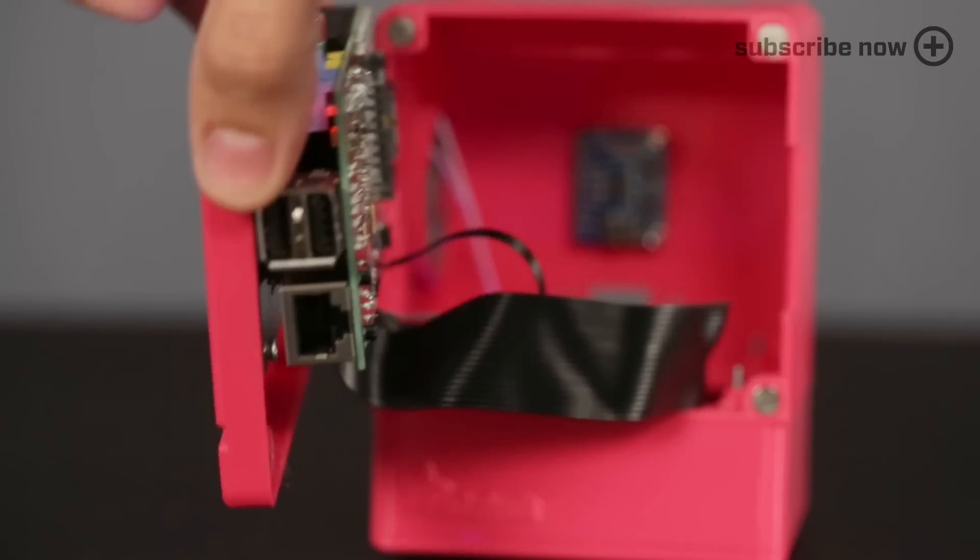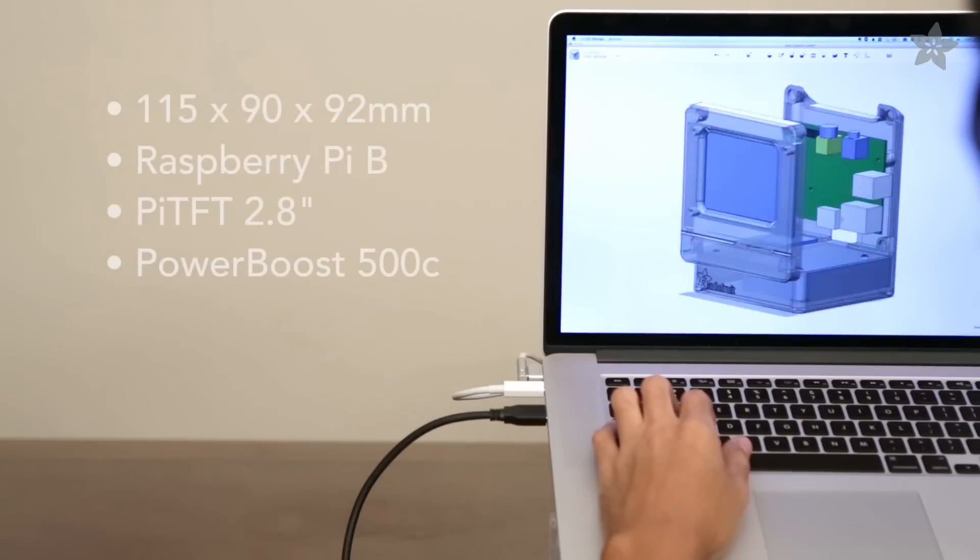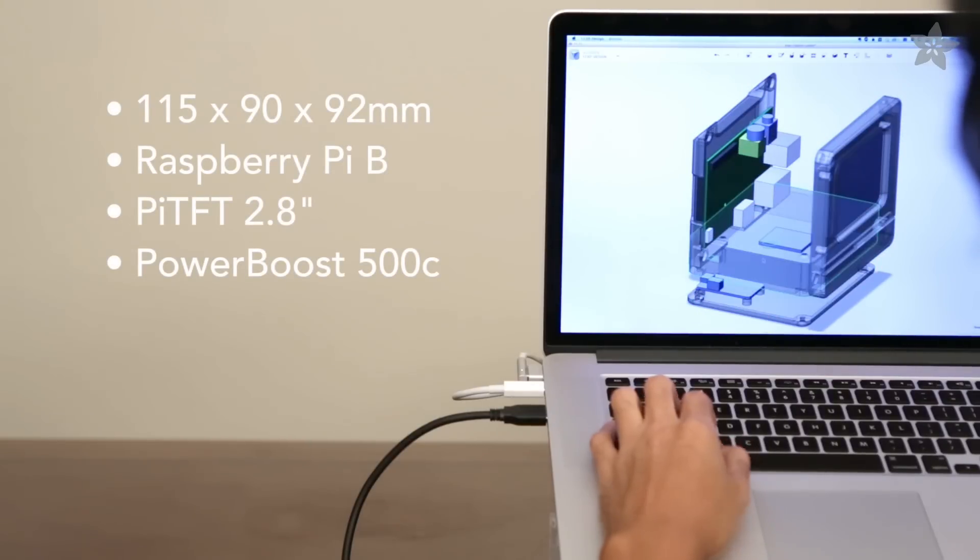The front panel easily detaches from the enclosure using magnets. This DIY build lets you boot into Mac OS 7 and run classic Mac apps like Mac Paint. The open source design is free to download and available to customize using CAD software.